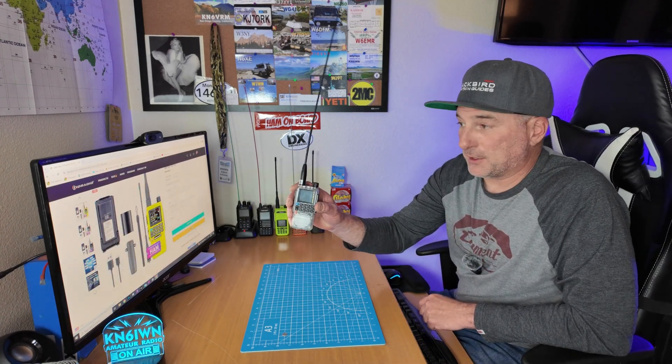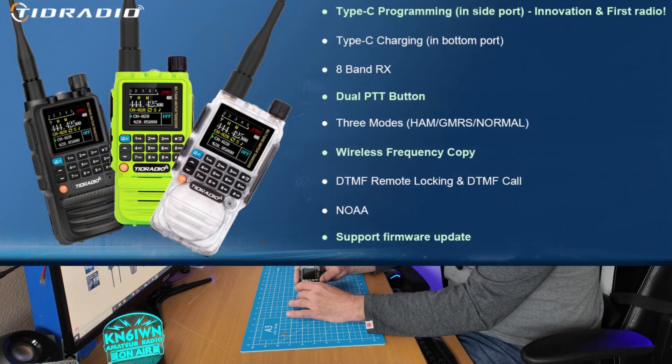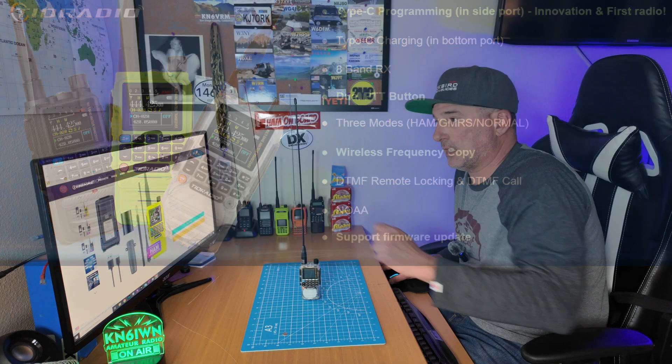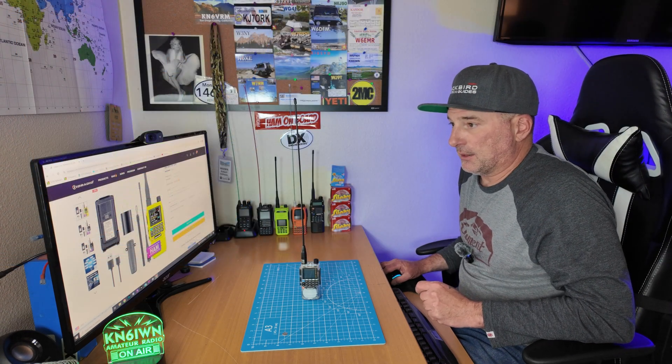You can see I got the clear model here. It comes in three colors: this is the crystal or clear, it comes in a green color, and the normal black color.